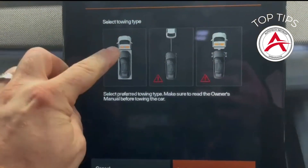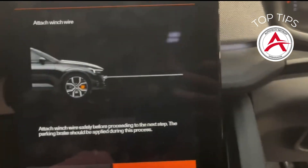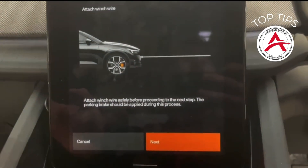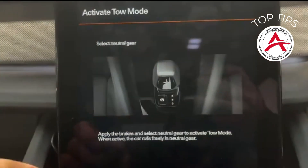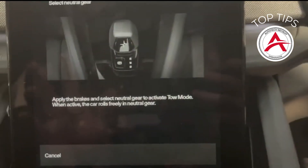Select the first one on the truck, select Next — it says Attach a Rope. Obviously we are not attaching a rope, but we just want the back wheels to rotate to check for the MOT. Then it's Next, and it'll tell you here to select a neutral gear. Put your foot on the brake and select neutral gear.